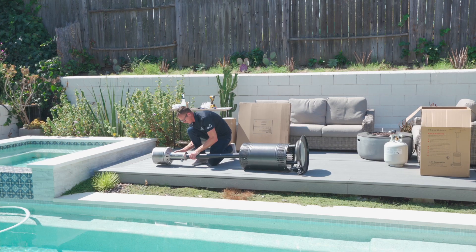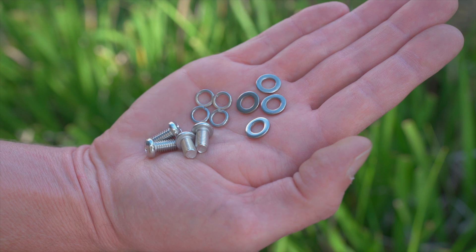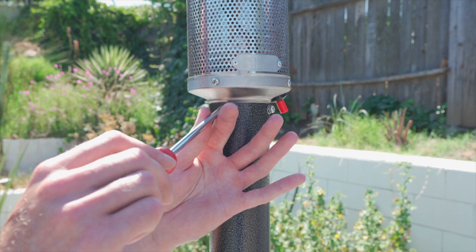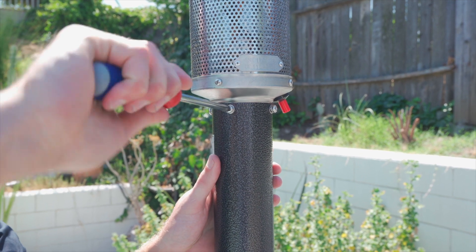Insert your heater head to the top of the post and carefully return your heater to the upright position. Locate the four remaining six millimeter screws, flat washers, and lock washers. Securely fasten the heater head to the post using your Phillips head screwdriver.